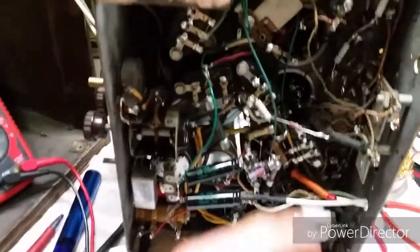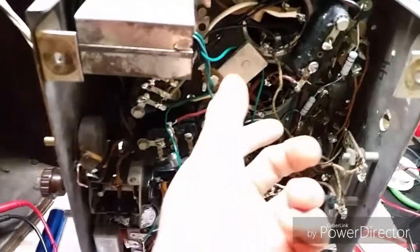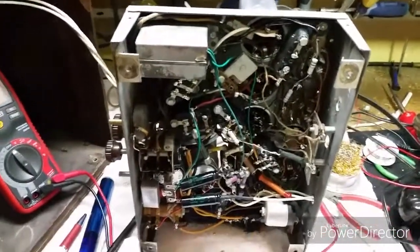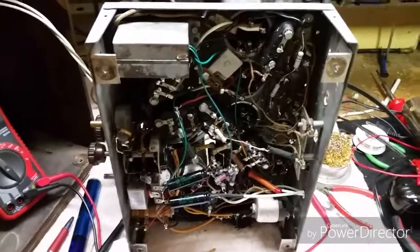Maybe I have a bad coil here — I don't know. But I really need a schematic so I can take this out and test all the different points and everything in here. So until I can get that, I'm going to be a little stuck here. Thanks for watching, and hopefully we'll have another part of this pretty soon.